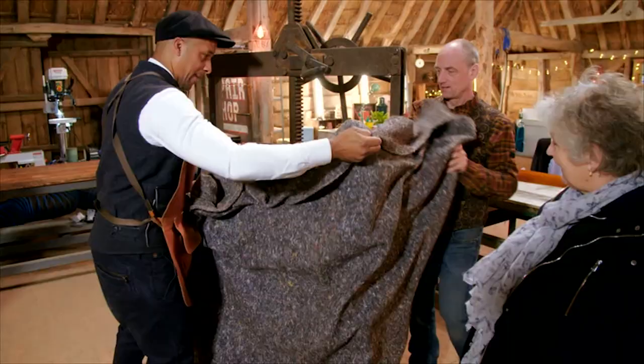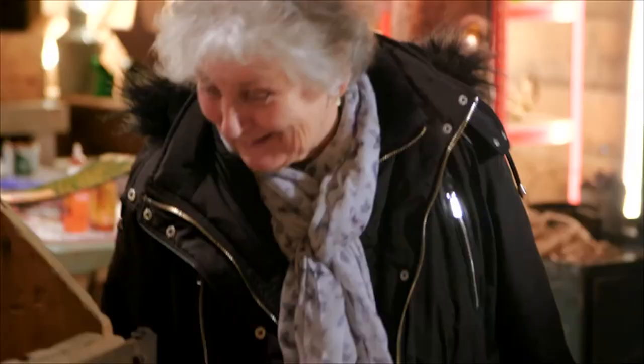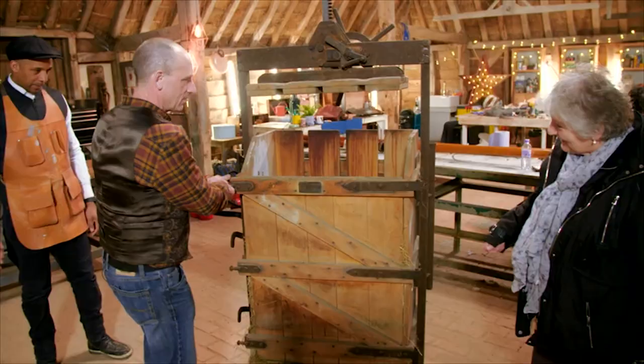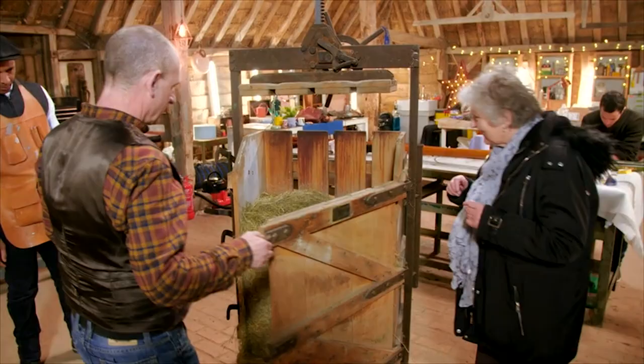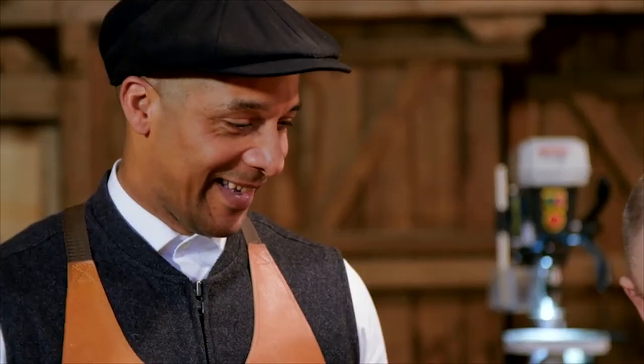Not only have we got it moving, but we've got it making hay bales. Real hay! Wow! There we go. Now you can imagine it being used. I think the children will be really interested, and adults as well, actually, because everybody has a look at it — they've never seen anything like it before. Excellent. I'm very happy with it.